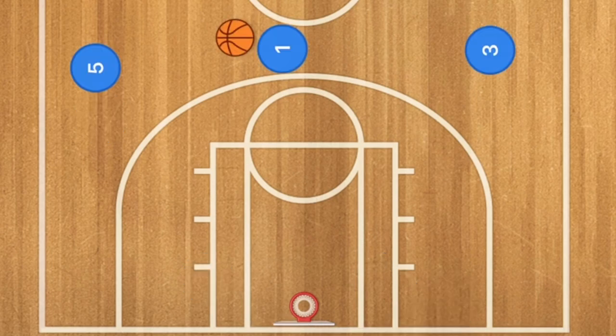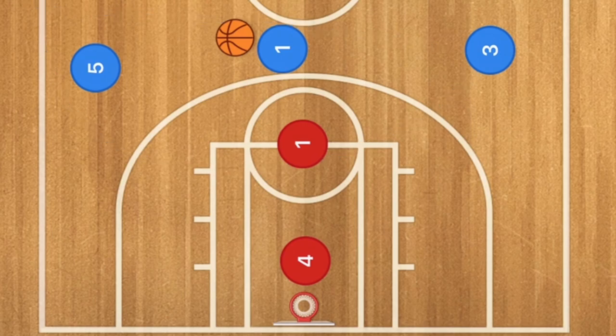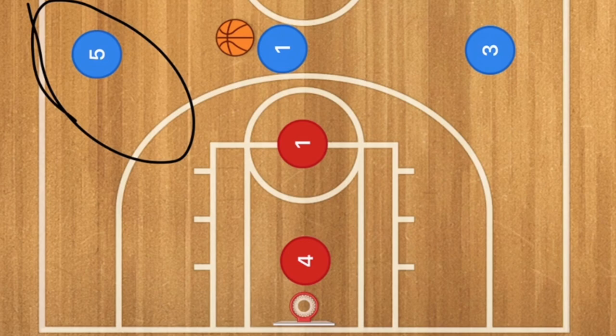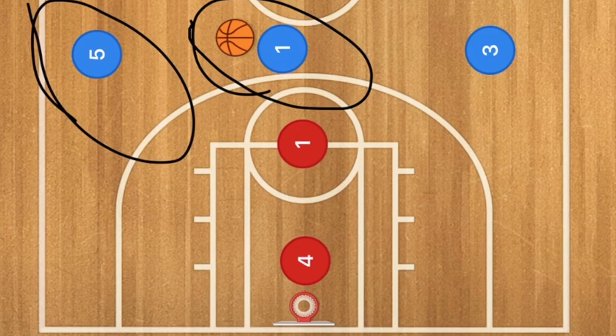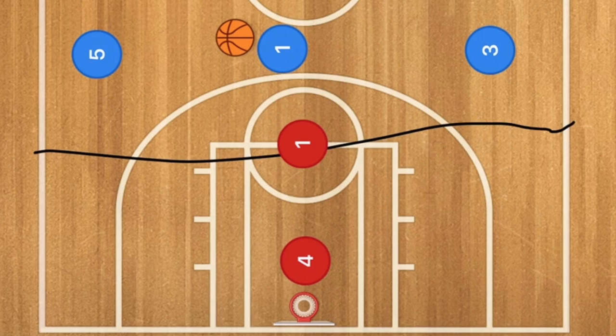In this first transition basketball play, we're looking to run a hammer pass out of a three-on-two. You want your player in the middle to call out what he wants run early on so that all players know what's going on. On an average three-on-two, you'll have your players running on the free throw line extended straight down and then cutting in towards the rim.